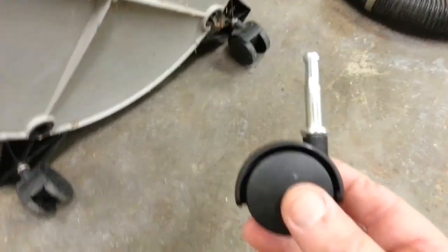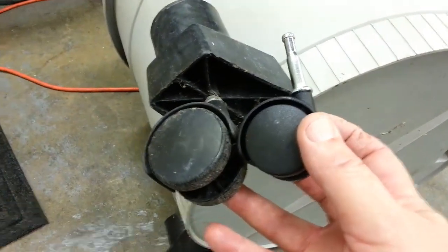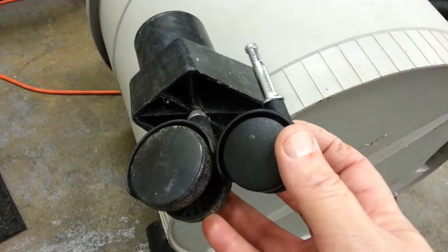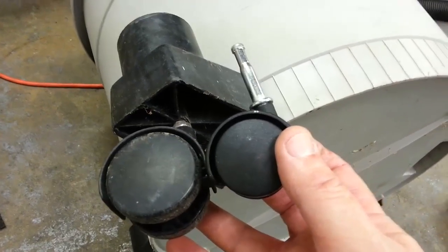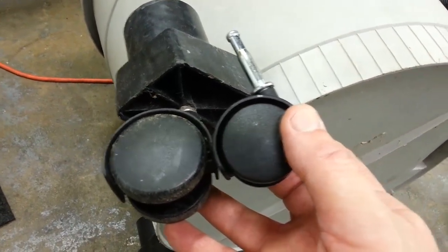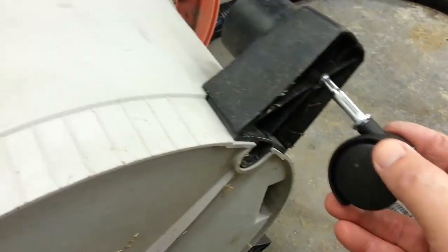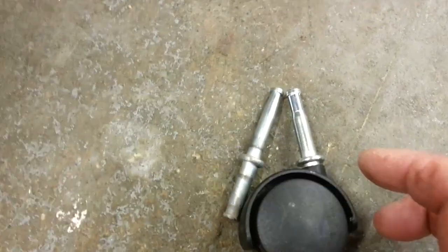For the time being, until I find a better one, we're going to have to go with this one even though the wheel is a little bit smaller — the shaft will fit. It will probably roll around good enough to make it work. I may just not push it all the way in, leave it a little down to compensate for the difference in the wheel, and it might work just fine. The top of the shaft is a little bit bigger on this one than the other, so I'm going to have to use both hands. Let me set up the camera and I'll be right back.